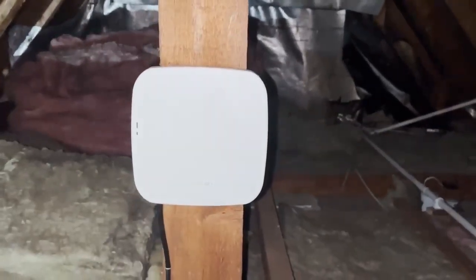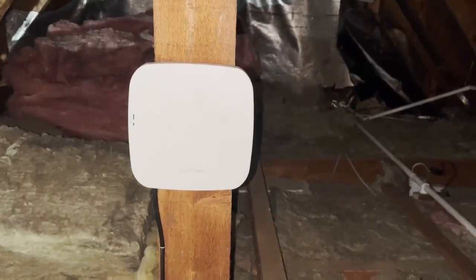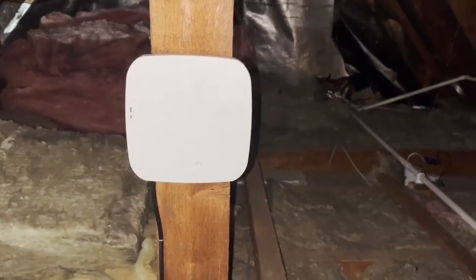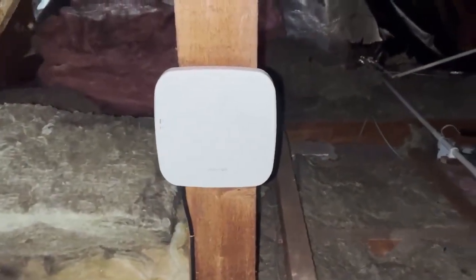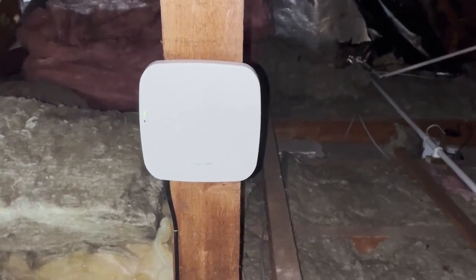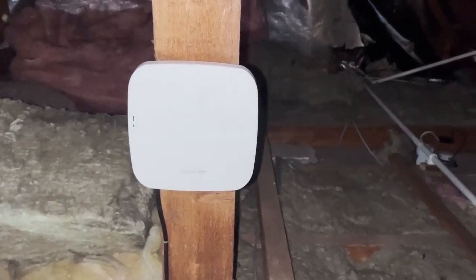Now we're in the loft and we've got the access point up and running — this is the final part. We just need to set this up and then we'll be able to give them Wi-Fi to the areas below. We did talk about putting it in the ceiling, but the client said they prefer to have it in the loft. Really it's not going to make a huge difference in performance as it's mainly covering the room below.